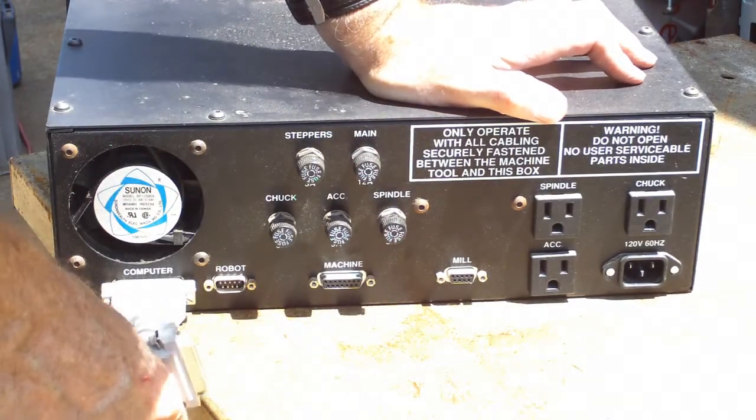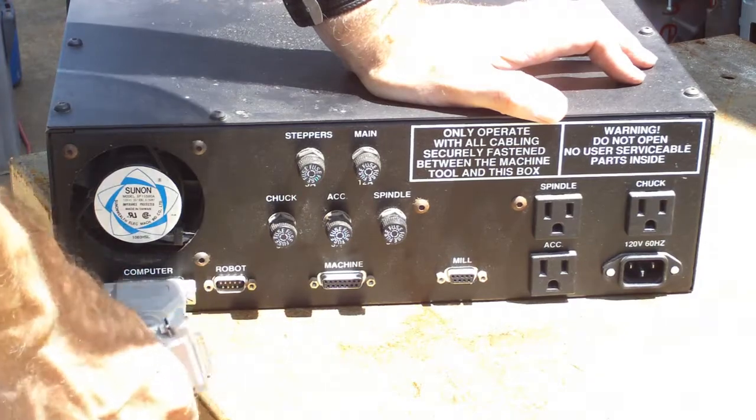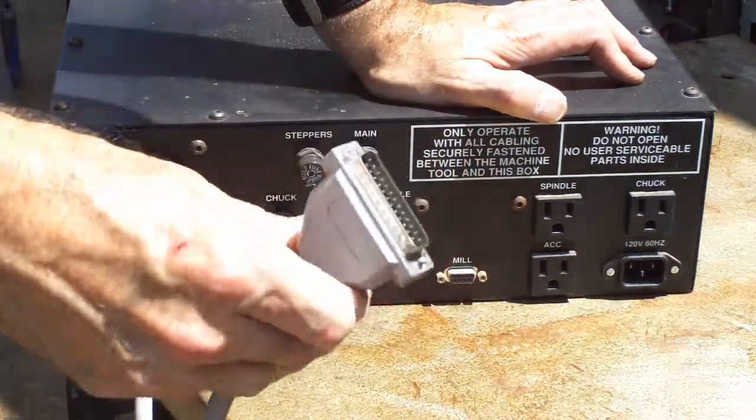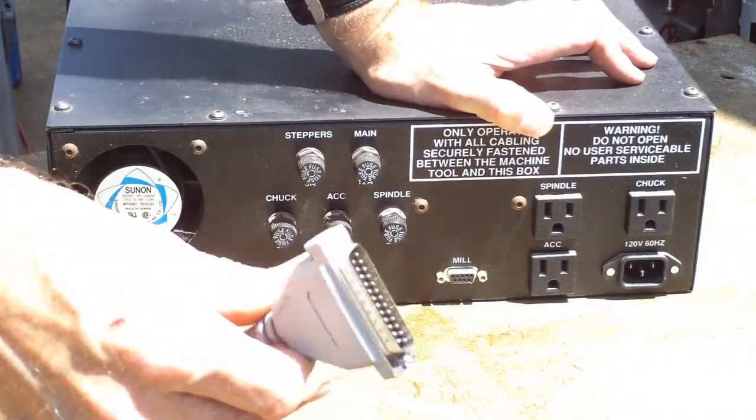So if it all worked, it would be pretty good. As I understand it, it takes a proprietary card though. So let's open it up and see what's inside.